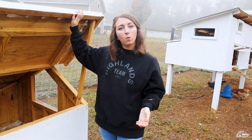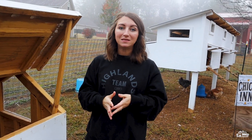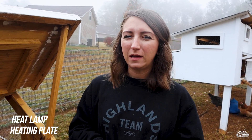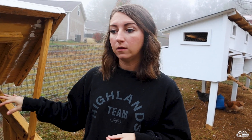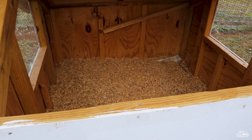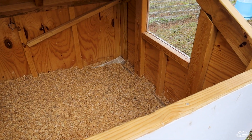The biggest thing you're going to want for baby chicks is some source of heat. You could use a heat lamp or a heating plate — we prefer a heating plate over the lamp. You're also going to need something to go in the bottom of your brooder, some sort of bedding. We've used wood shavings this time around and we've been really pleased with that.